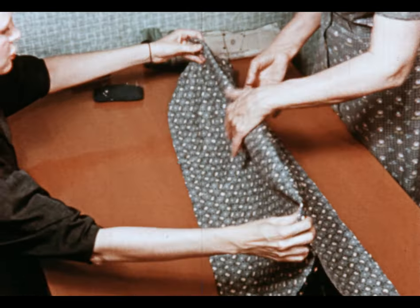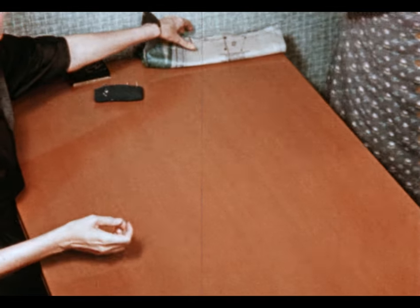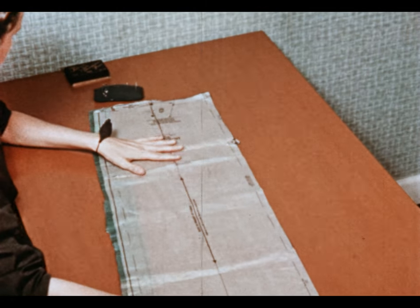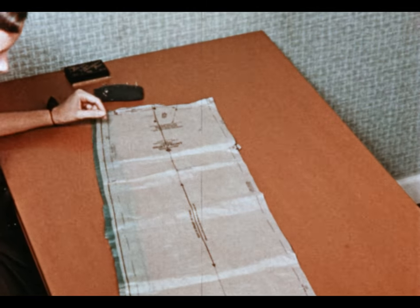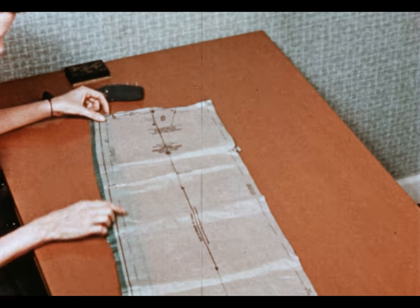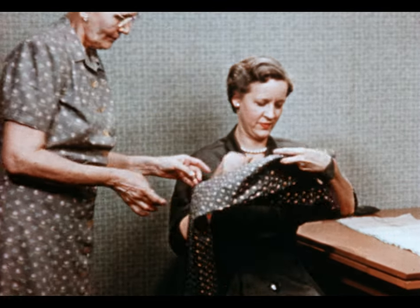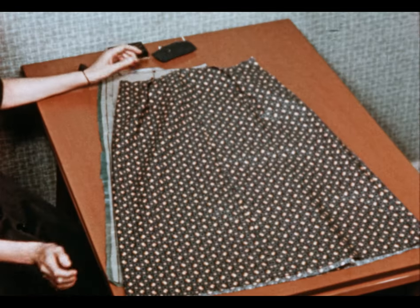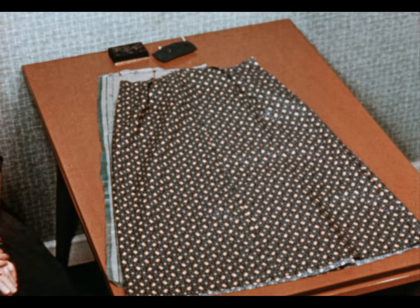Mrs. Morling, will you take this and stitch those two long seams. She'll stitch from the hem towards the waistline, and on the left side she'll stitch up to this dot and backstitch for the placket. Here's Mrs. Morling with the skirt. And next time, we'll complete this unit by putting in the hem.